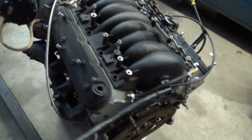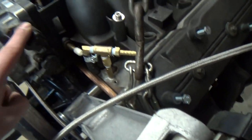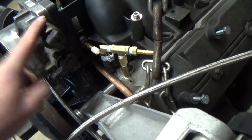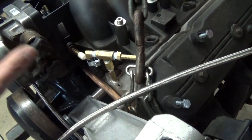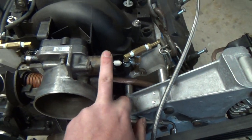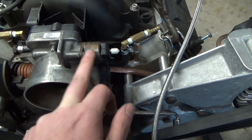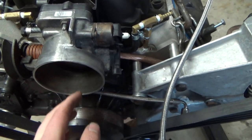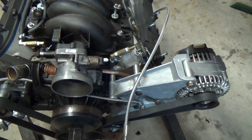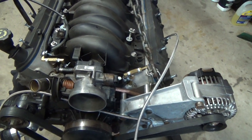One of you wonderful YouTube subscribers mentioned to plug up the idle air control sensor here — actually pry out the plunger and push it shut so it wasn't letting as much air through. That solved my really ridiculously high idle. It went from like 2200 RPM down to 1100. Didn't know I was going to be facing that issue.